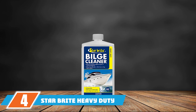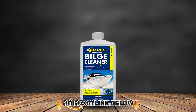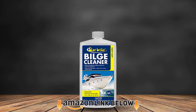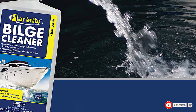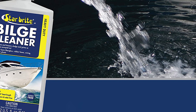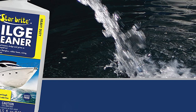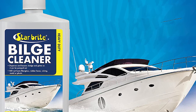Next at number 4 we have Star Bright Heavy Duty Bilge Cleaner. This is a top-of-the-line bilge cleaner. It loosens the dirt, disperses the sludge, and removes it. It also removes dirt, grease, oil, and gasoline. This product is biodegradable and can clean up to a 25-foot-long watercraft. The product cleans and deodorizes the bilge.